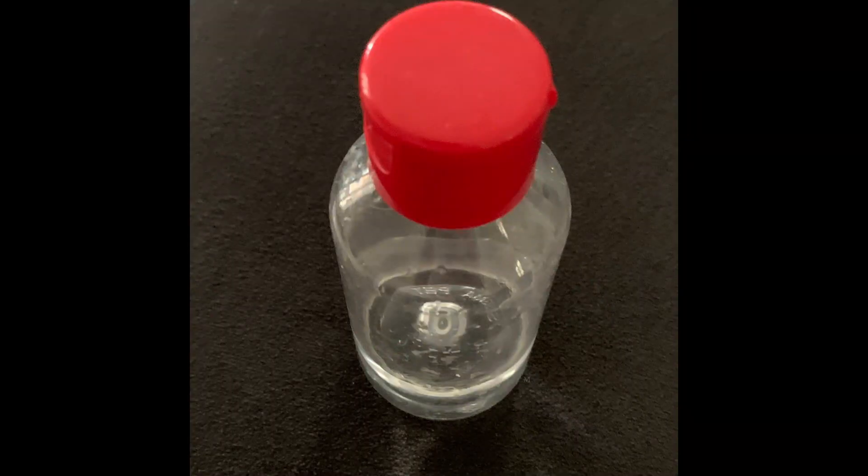Friends, welcome back to Mother Made channel. Today we will make pH balancer liquid. You will not find any video on any YouTube channel on pH balancer liquid — you will find this video only on my channel.